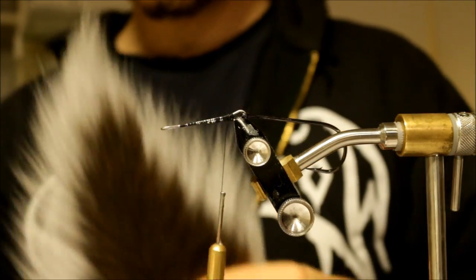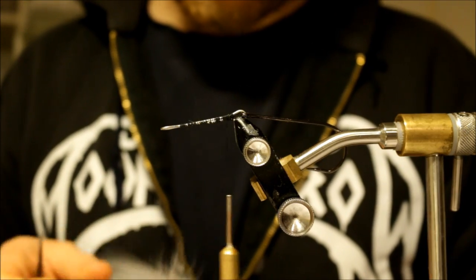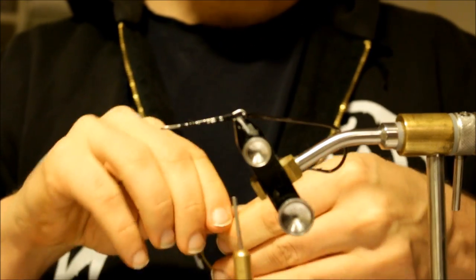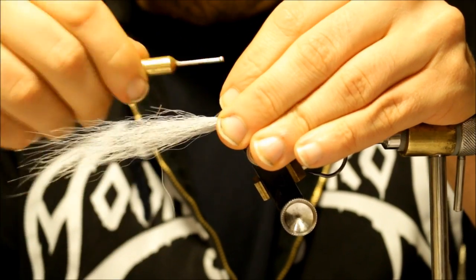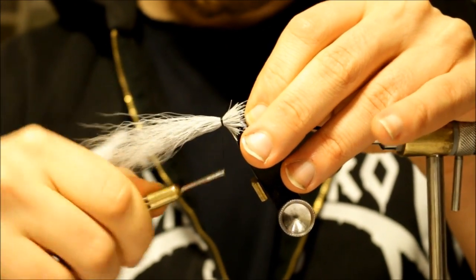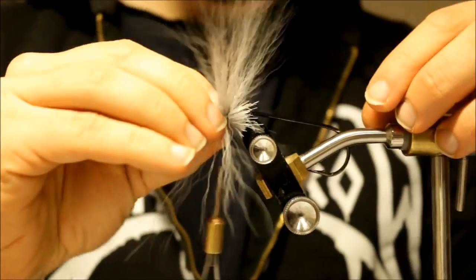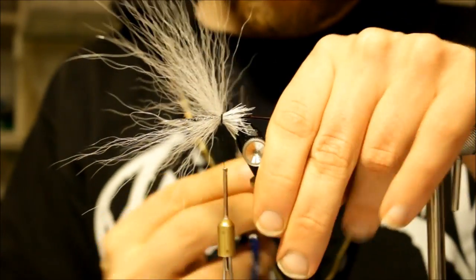Then we're going to add some Bucktail in color gray, as I'm doing a baitfish pattern — this is usually a really good color for that. I'm going to take a decent bundle of Bucktail and tie this in a hollow style, so the ends of the Bucktail are going to be facing forwards. I'm going to try to distribute it evenly all around the shank, then clip the ends off.